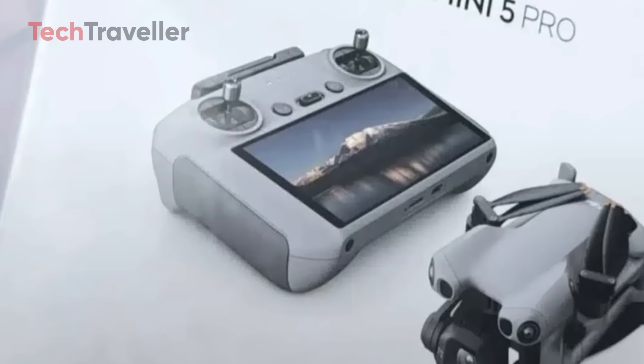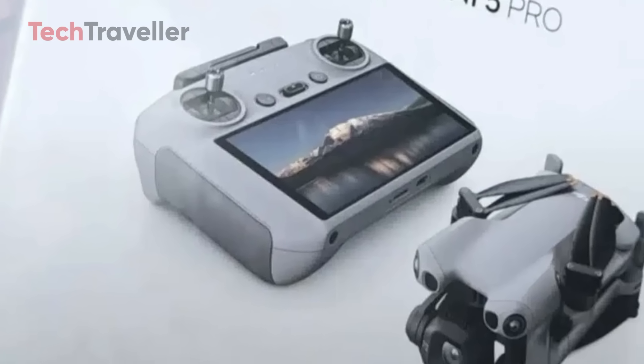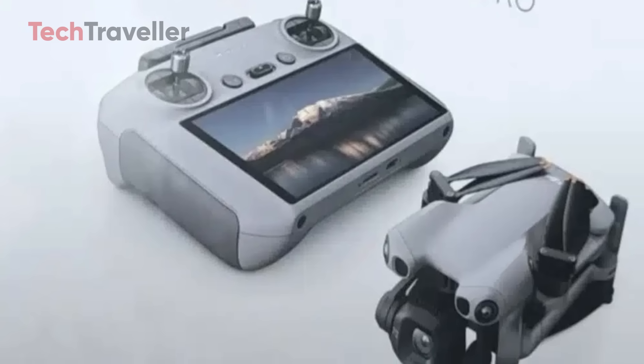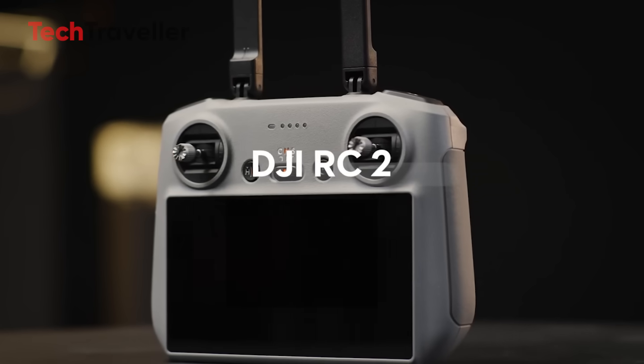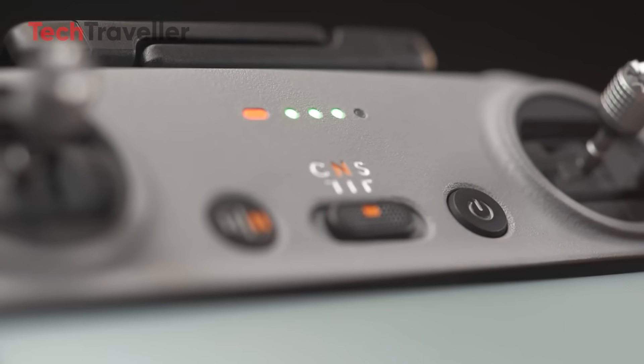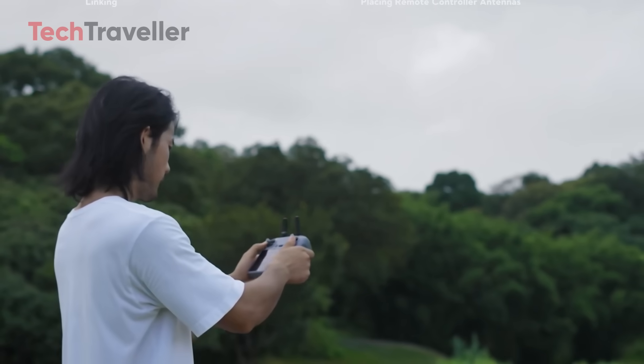Front and center on the box art, we see the DJI Mini 5 Pro bundled with the powerful DJI RC2 controller, complete with its built-in display. That means no more juggling your smartphone — just pure flying focus with a pro-level controller straight out of the box.